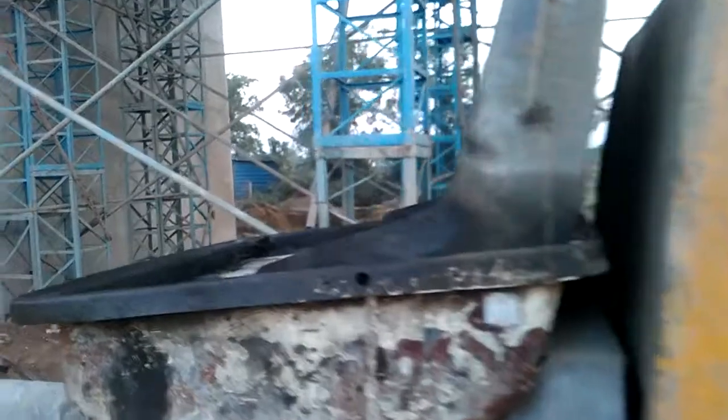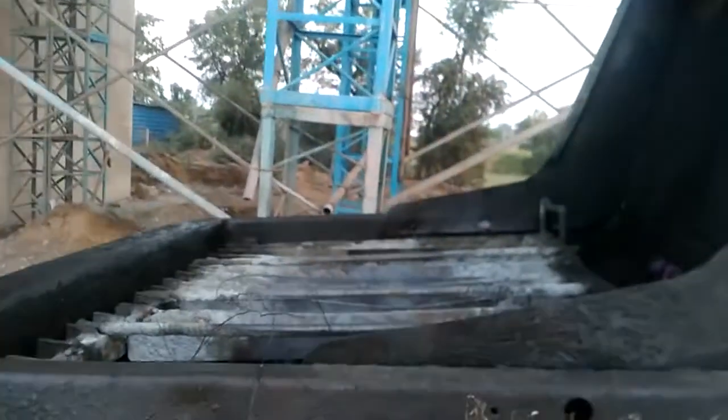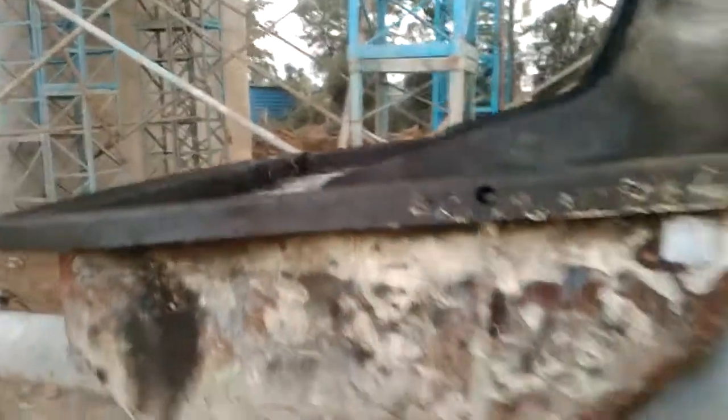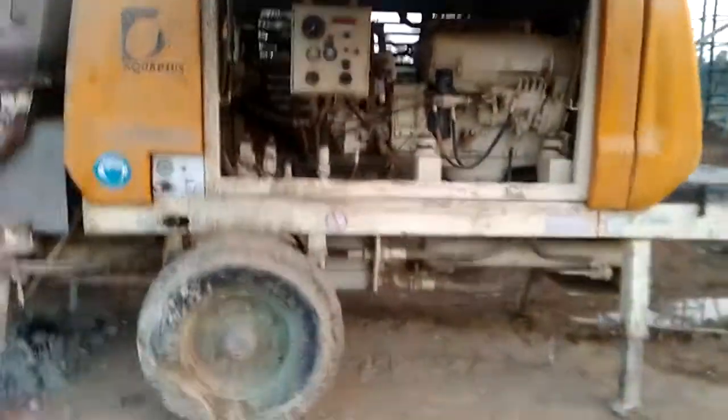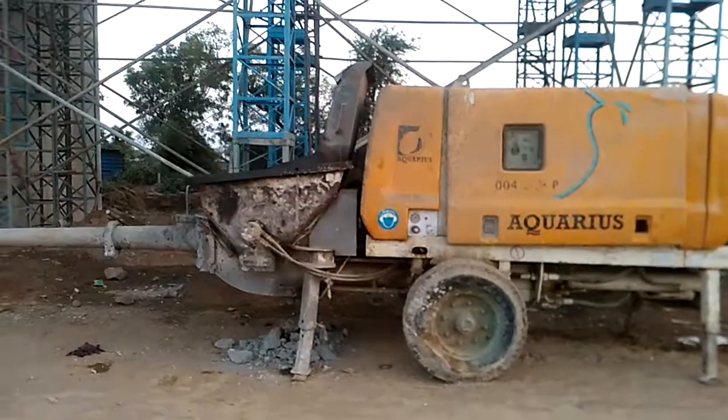This is the hopper, which is used for pouring the concrete — I will show that in the next video. These are the two parts of the pump. Thank you for gaining this knowledge.